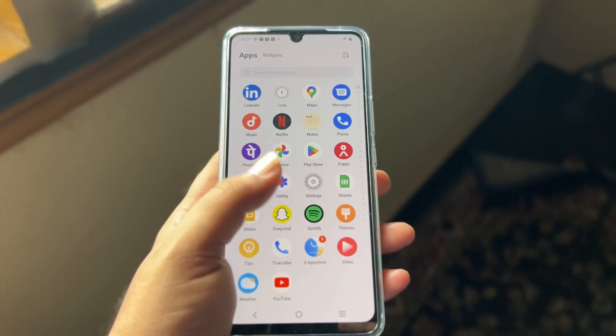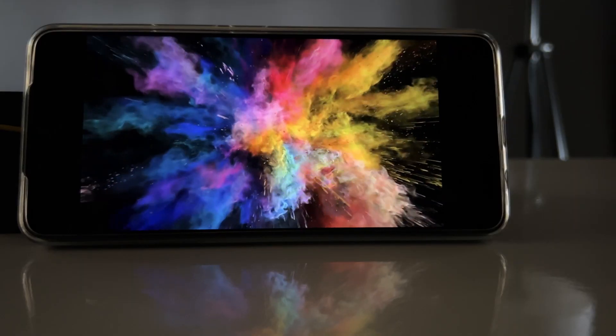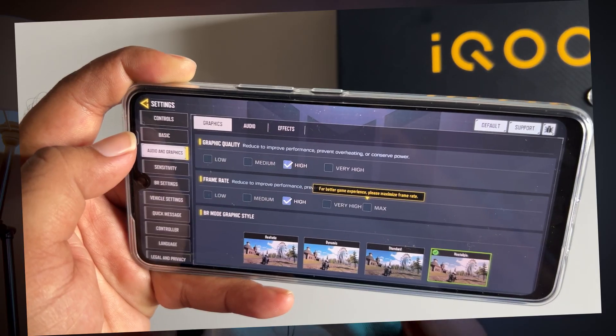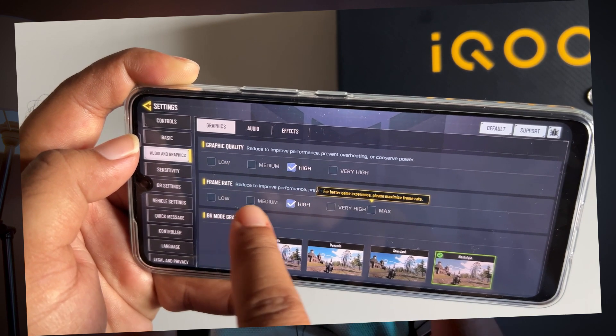This display has a 3400 nits brightness, which gives very good display performance. However, there can be some frame drops in gaming at high and extreme settings.